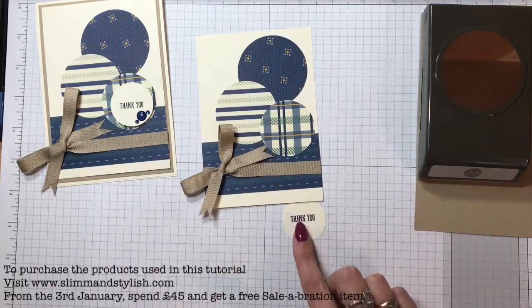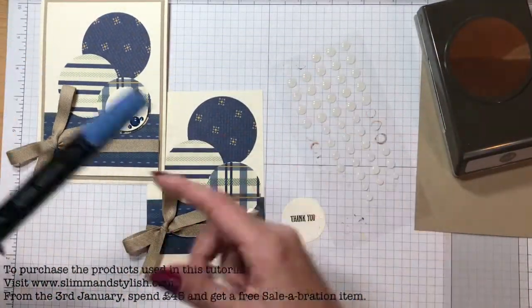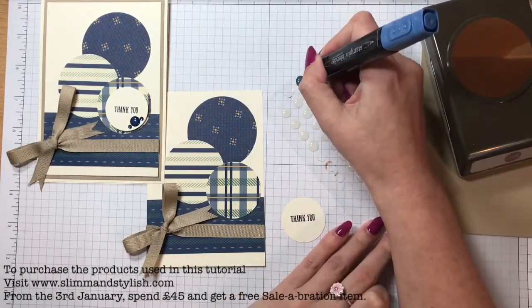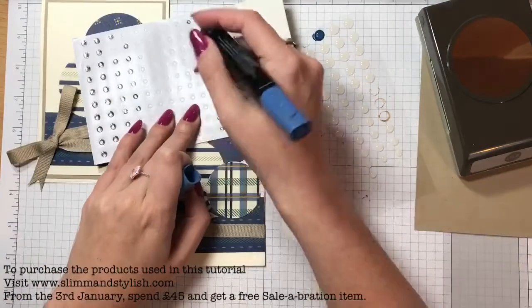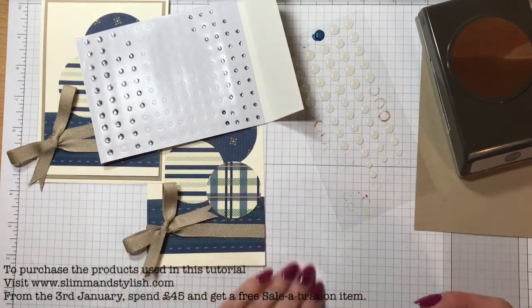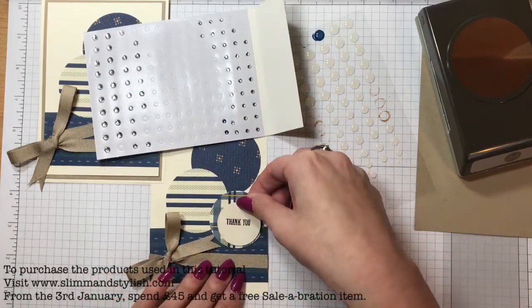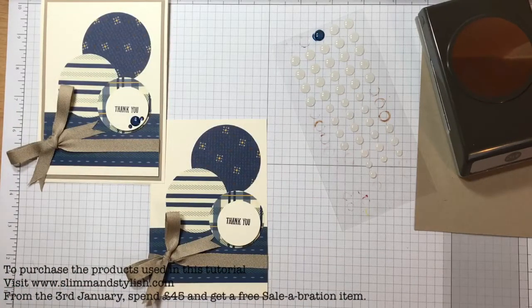Just overlap them all like that. This one here you're going to want to put a dimensional on it. While I'm waiting for that, I'm just going to color these in so they can start to dry. I used the largest of the white accents and then the smaller of the rhinestones. Pop it on the back and then just towards the bottom there so you can still see it.